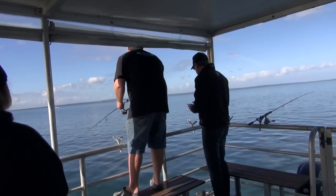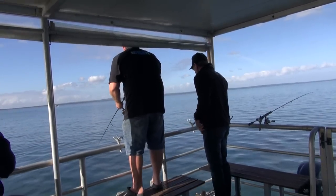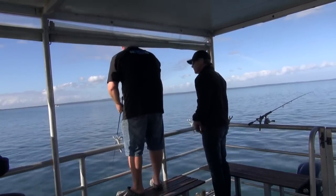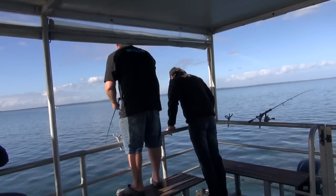Can you see the flounder? Yeah, I can see him — beautiful, look at that. He went straight into the grass. He's a nice one — the biggest flounder I've ever seen. Have we got a spear to get him?